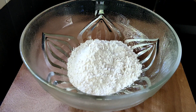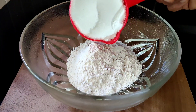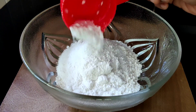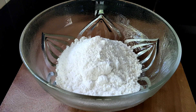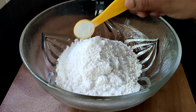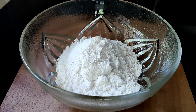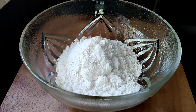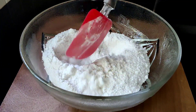I am going to use 1 cup of maitha (flour). Also add 1 teaspoon baking powder and 1 teaspoon baking soda.